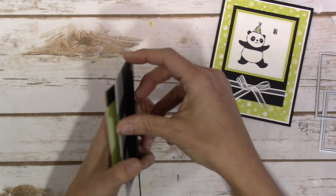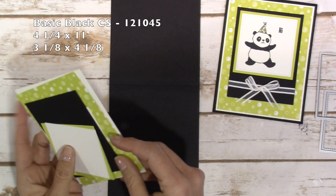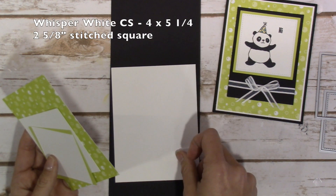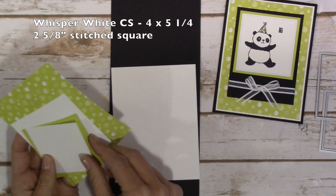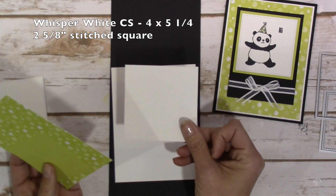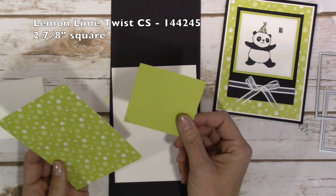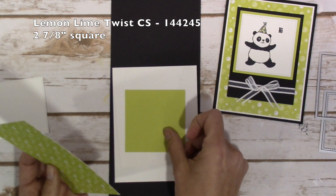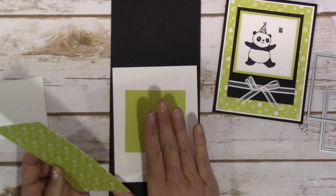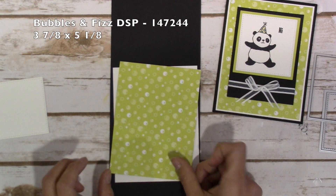Paper: Basic Black is 4¼ by 11, scored at 5½ to create our card base. A 3⅛ by 4⅛. Whisper White is 4 by 5¼ and then I have a 2⅝ inch stitched square — I'm going to be stamping on a scrap first and then cutting him out with my frame. Lemon Lime Twist cardstock is 2⅞ inch square; I did use my layering square for this, but you could also just use your paper trimmer and cut it at 2⅞. Bubbles and Fizz DSP is 3⅞ by 5⅛.